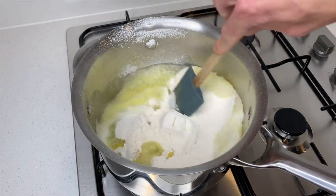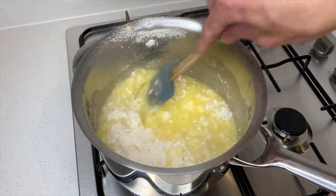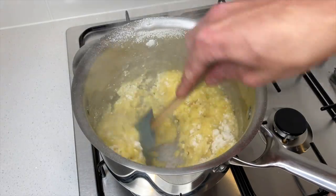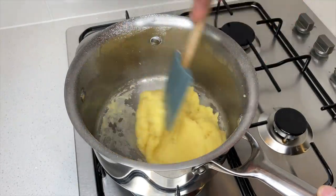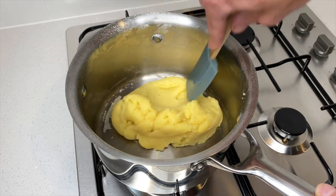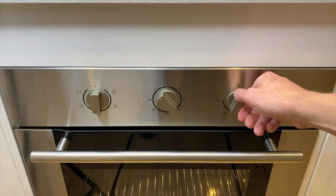Using either a spatula or wooden spoon, mix this all together to form a nice smooth pastry. Whilst you're mixing you'll notice that it will really start to thicken up. Keep mixing till it becomes really smooth and no longer sticks to the saucepan. Then set aside and allow to cool down for 10 minutes. Preheat your oven to 200 degrees Celsius or 390 degrees Fahrenheit.